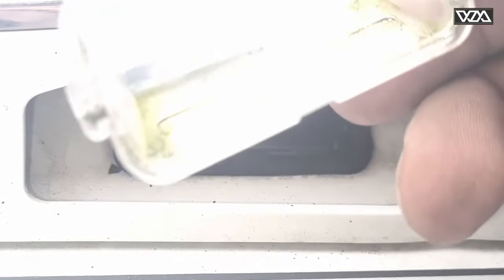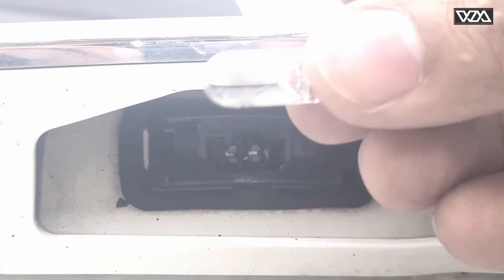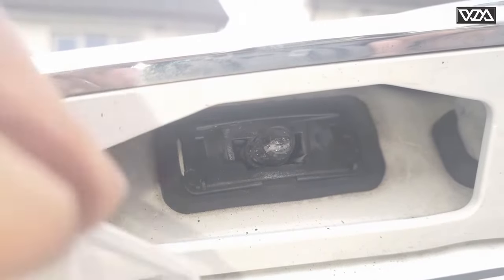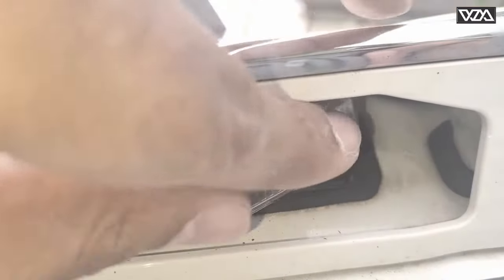So here is the lens, and I've just replaced the bulb with the new one. I'm going to put this lens back now. All you need to do is put it in place and press it back.